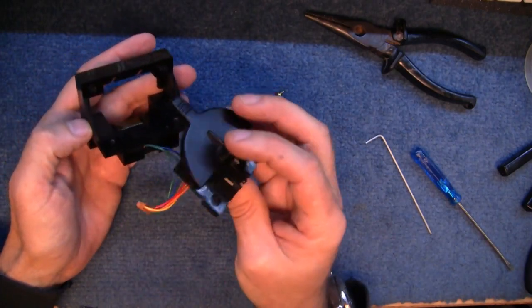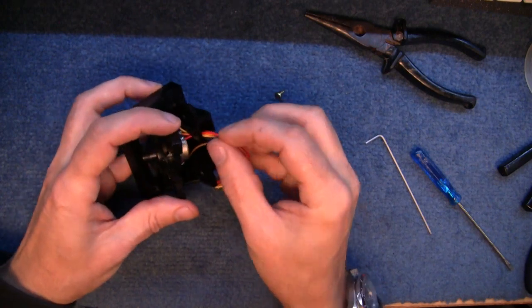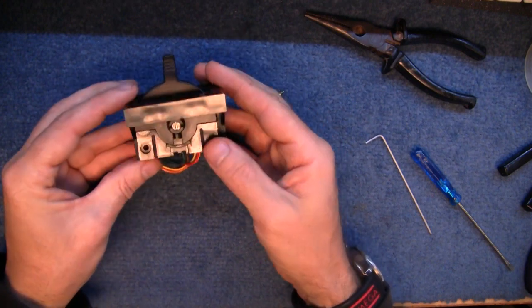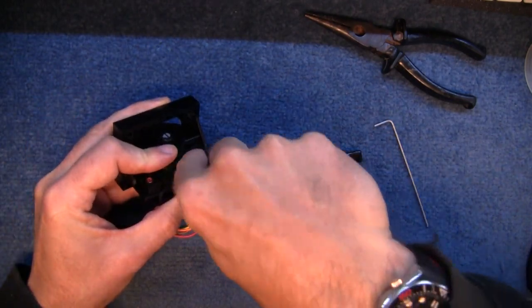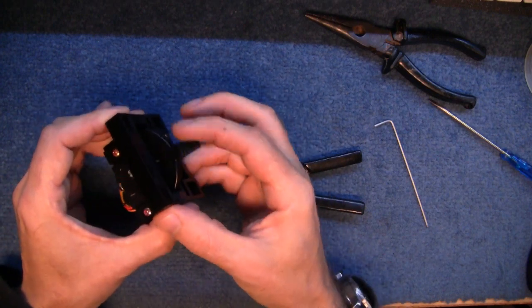I can't quite remember how this all went back together — the wires went underneath there, and this bit sort of... well, it's easier to put together than it was to take apart. Right — modulation: yep, springs back. And that moves good.